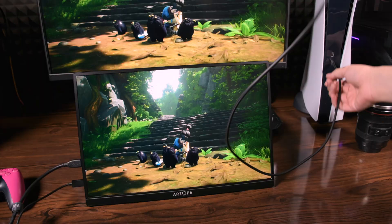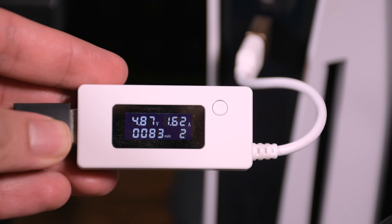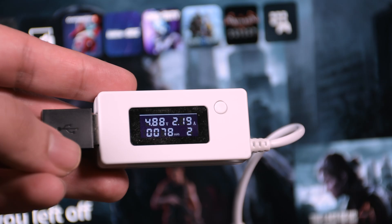You can power it up with the USB-C on your PS5, or use any other ports from your PS5 — the back ports or even the front Type-A port. Based on my tests they provide enough power, which is 5V with at least 2.5A, for max brightness.